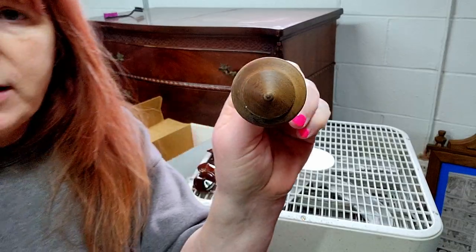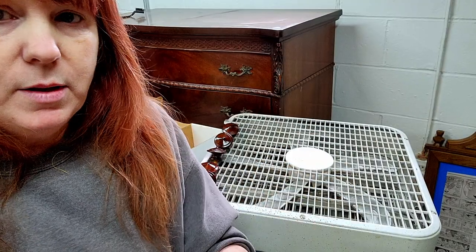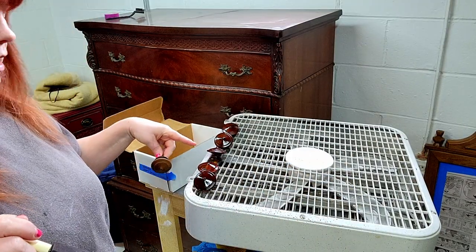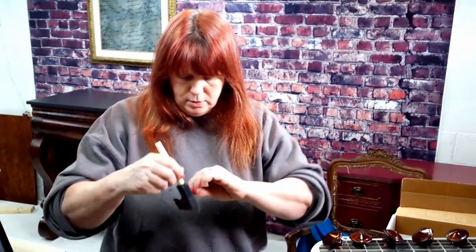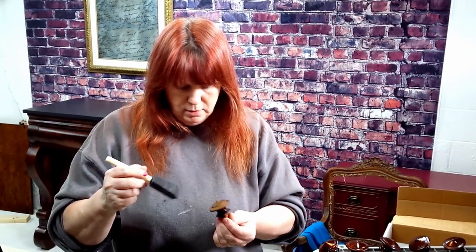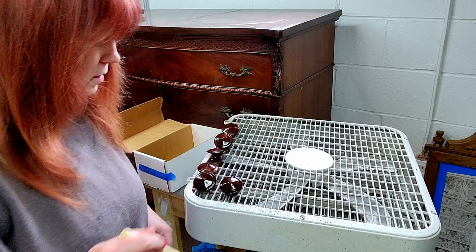We've got the black all painted on this piece and it looks pretty good. I'm going to do a top coat but I think it's going to look nice. I've got it in the paint room already to tape it up and do its final coat. We've also got the old shellac off the knobs and I'm putting new shellac on them. Necessity is the mother of invention — I didn't have anywhere to put these to dry, so I've had to use the fan as my holder. Hopefully they don't get dirty. Just let those dry and then we can get them back on the piece.